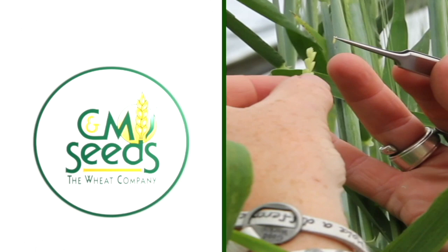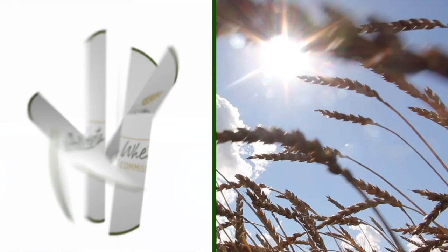The Wheat School on RealAgriculture.com is brought to you by CNMC, Syngenta Canada, and the Alberta Wheat Commission. I'm Bernard Tobin. Welcome to The Wheat School.